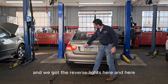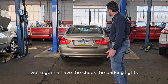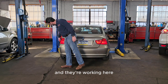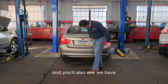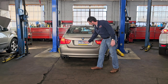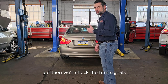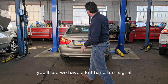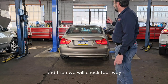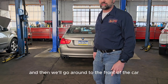Next, we check the parking lights — they're working front and rear. We also verify the license plate lights are working. Then we check turn signals: left-hand turn signal and right-hand turn signal. Then we check the four-way flashers. After that, we'll go around to the front of the car to check those lights.